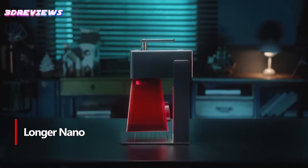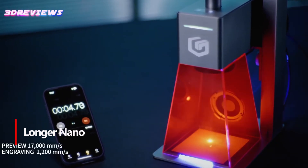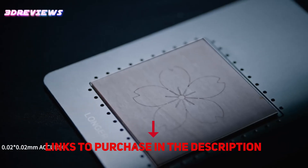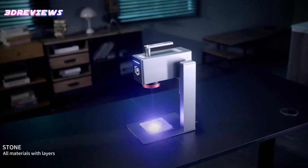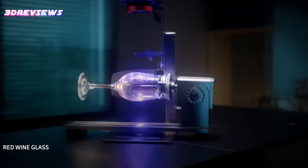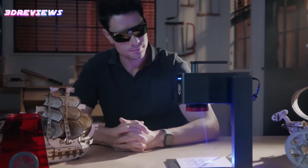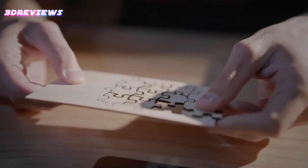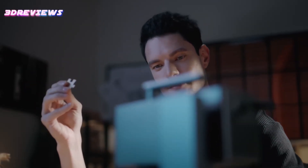Number 5: The Longer Nano Portable Laser Engraver is a powerful tool that combines precision, speed, and portability. With a powerful 6W laser output and advanced cutting technology, it can cut through materials such as wood and acrylic with ease and exceptional precision. High-speed galvanometer technology enables engraving speeds of up to 5,000 mm per second, making it ideal for complex and large-scale projects. Its compact, handheld design ensures flexibility, allowing you to engrave objects of a variety of shapes and sizes. Compatible with both Lightburn and Laser Grbl software, this versatile machine is ideal for DIY enthusiasts and professionals looking for unparalleled customization and convenience.